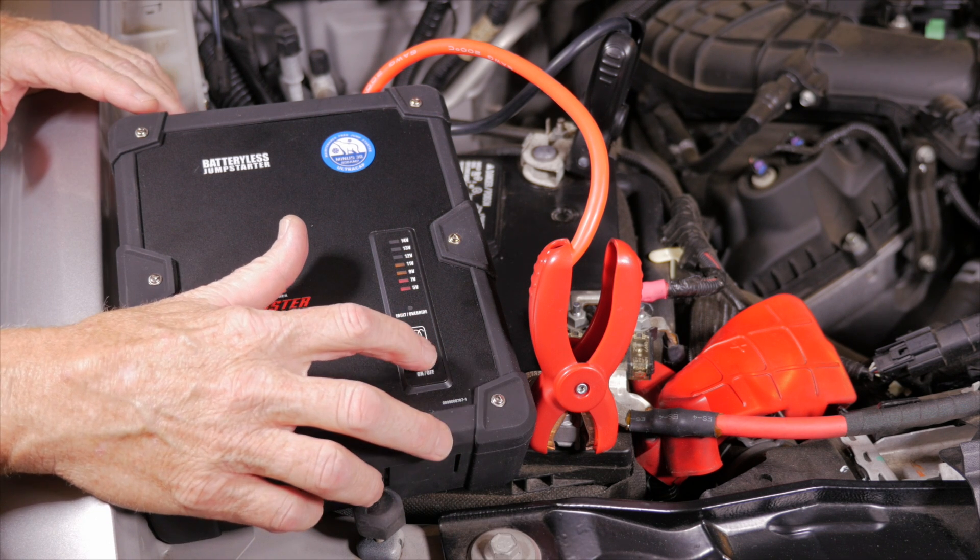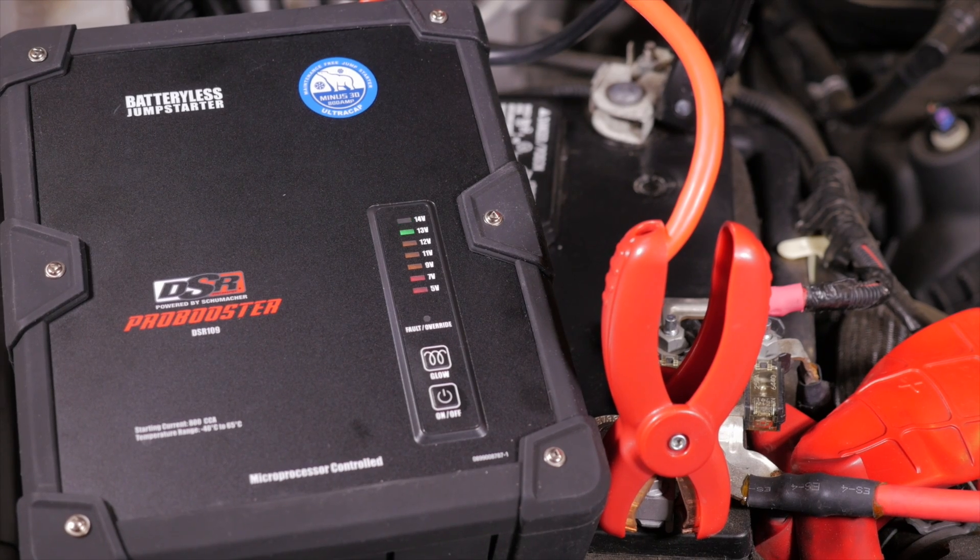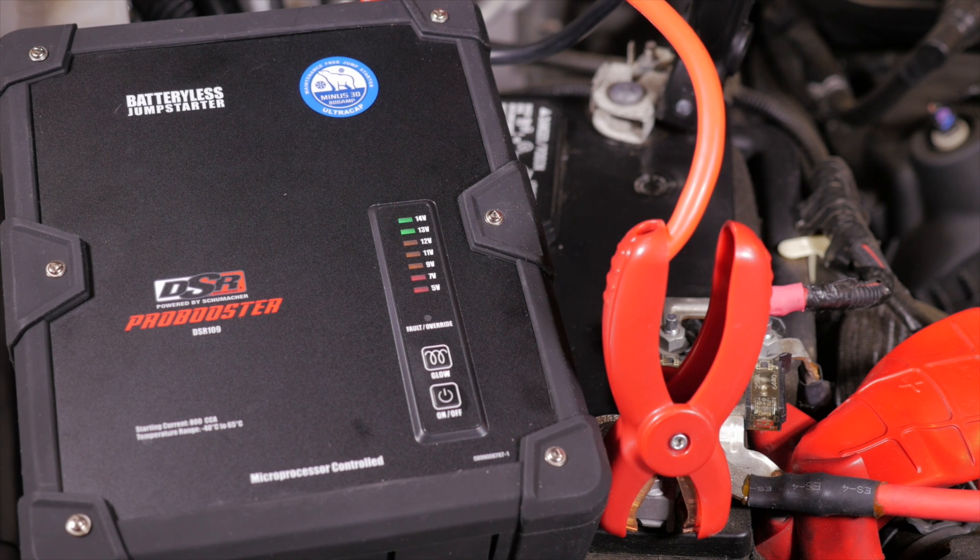Next, press the on-off button. The Ultra Cap will start to recharge itself. LED indicators show the Ultra Cap's voltage during charging. When the indicator reaches 14 volts and stops blinking, the engine is ready to start.